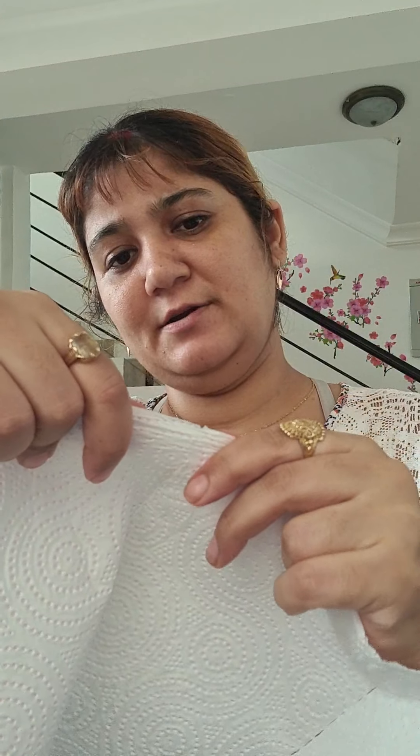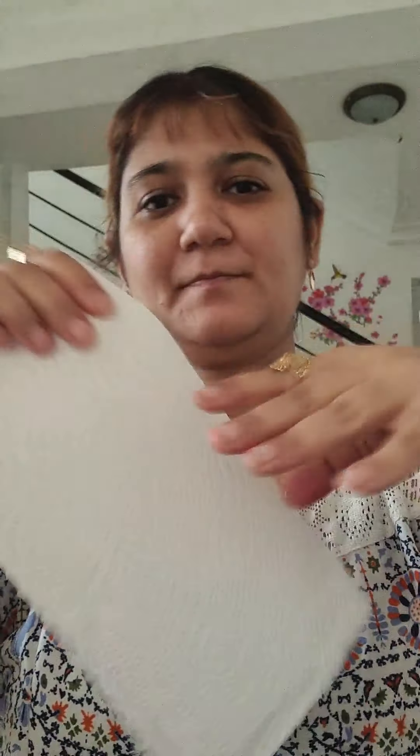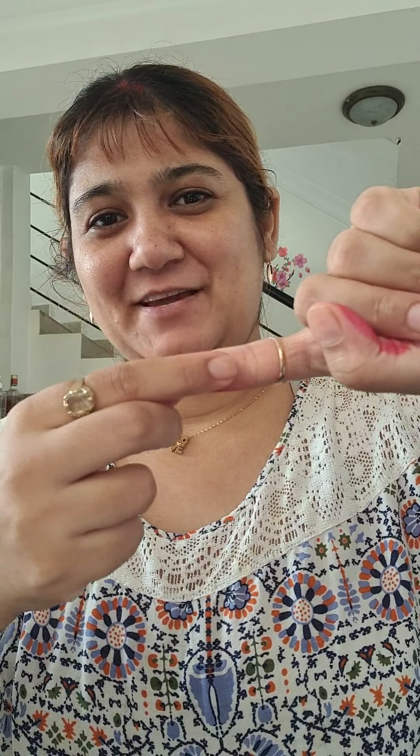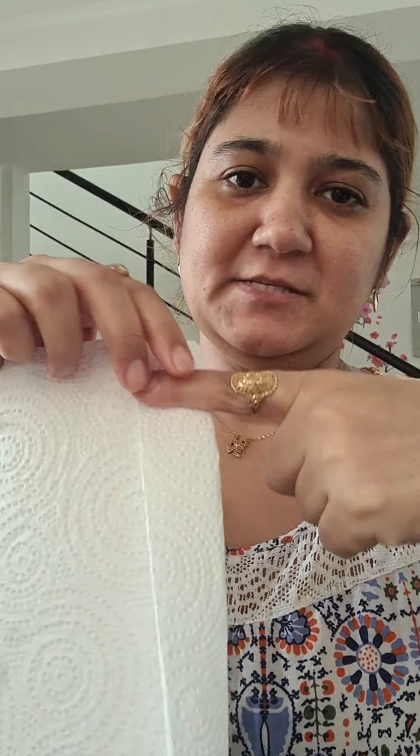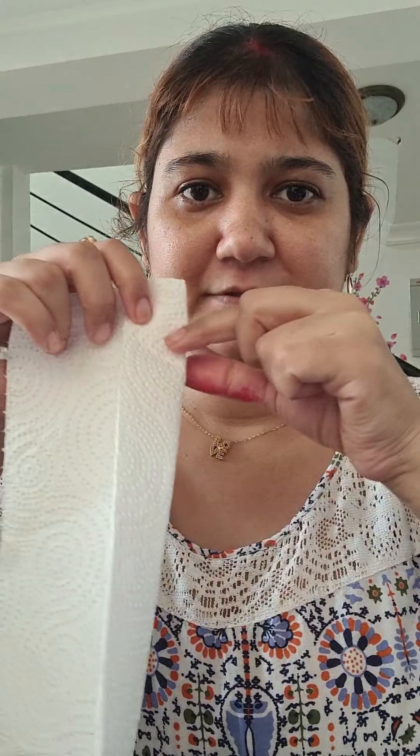I'm taking the kitchen towel. Take around a square piece and hold it like this. We're going to measure from this point till here and fold it. I'll show you — this way, you see, we fold it like this, a measured fold.